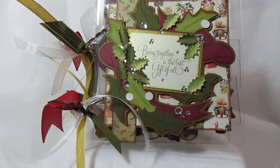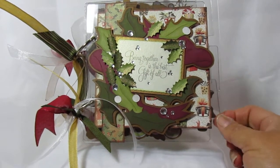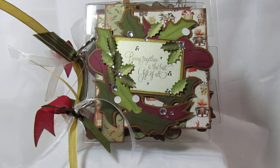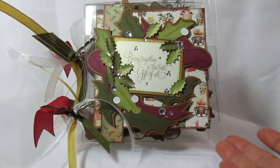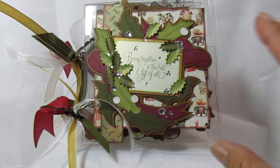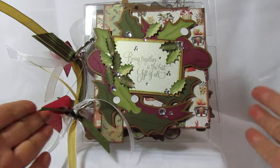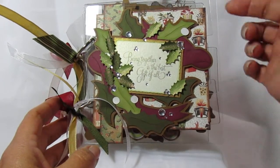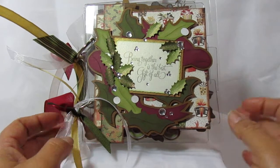I wanted to share this mini album I had made. I bought a bunch of these clear acrylic albums a couple of years ago — I can't even remember from where, but they were like a dollar a piece, and of course I ordered like 20 or more. I decided to go ahead and use one for this project. I have a hard time with the acrylic because you want it to show through, but then you've got this open space and you wonder what might show.